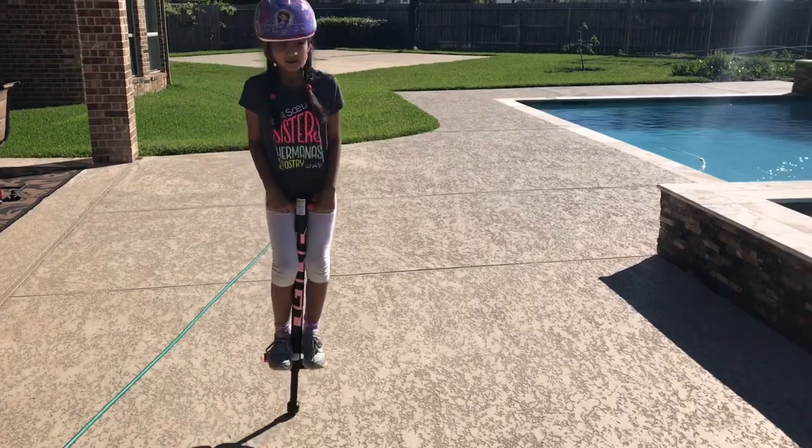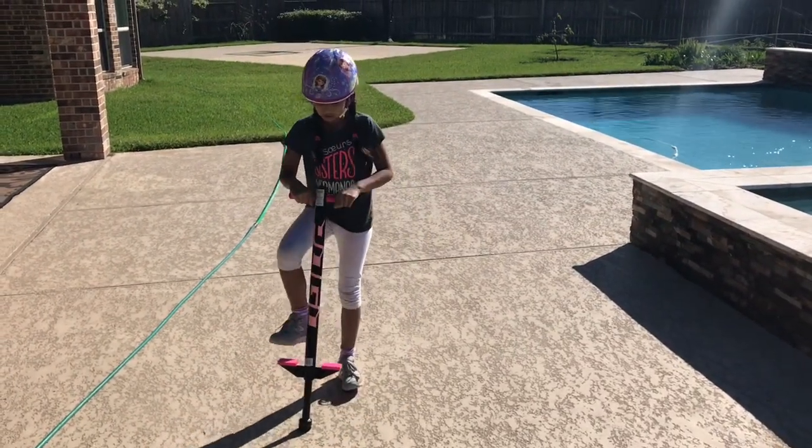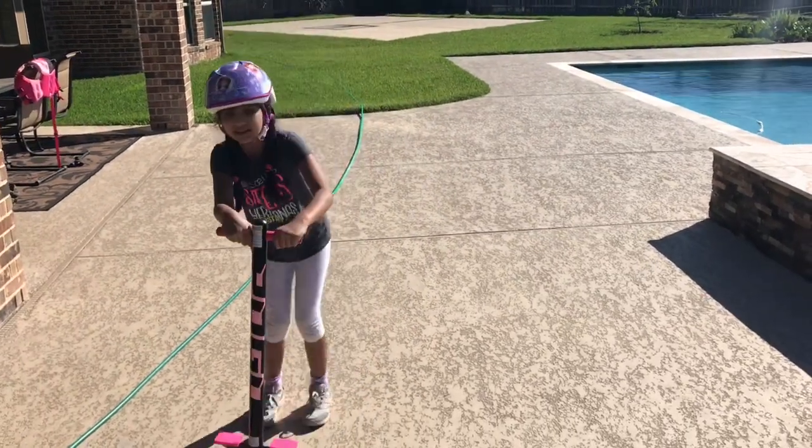To get down, this is one way to do it: you can put your feet down and get down. And this is a fun way to get down — if you keep on jumping and you want to get down, you can jump and get down.